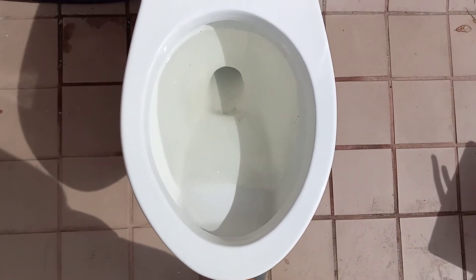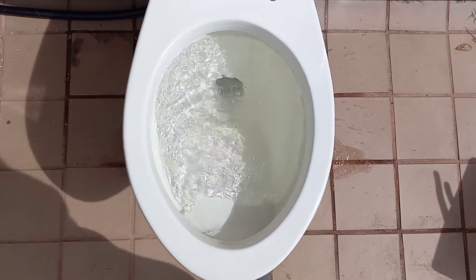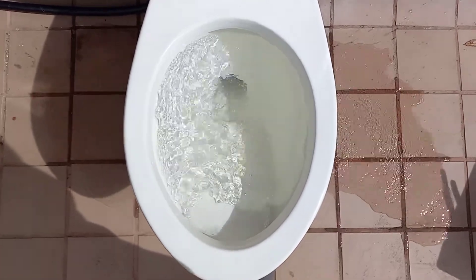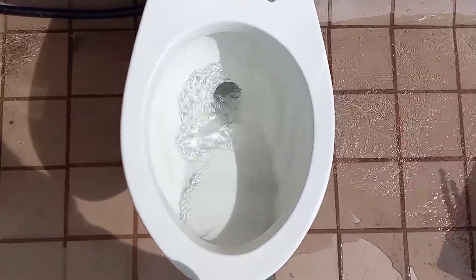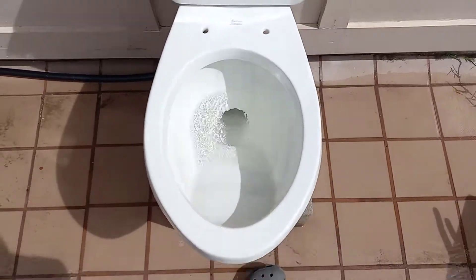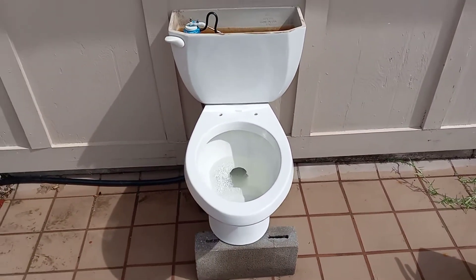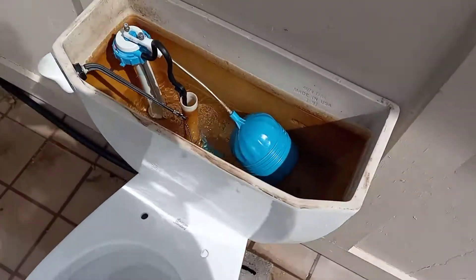Let's give it a flush and do some tests. It's got a pretty nice flush, though I prefer my gray one.